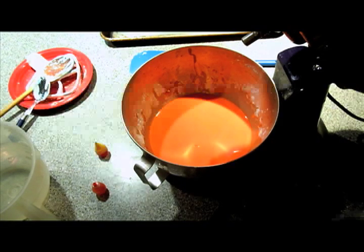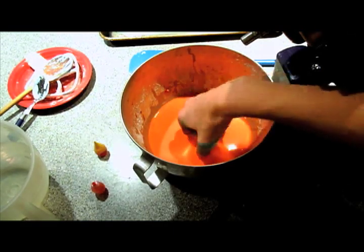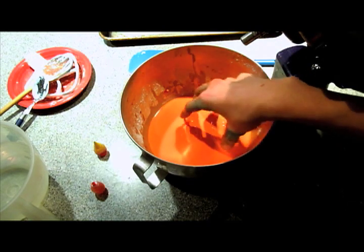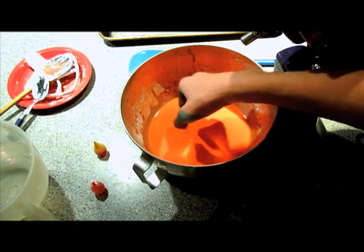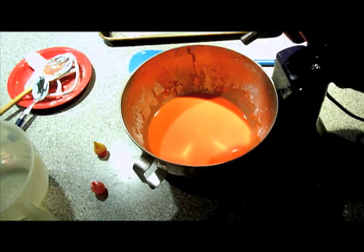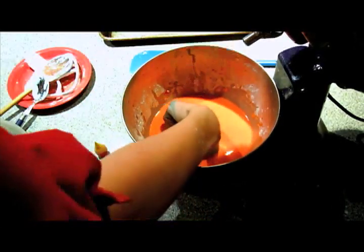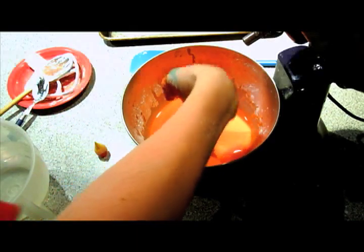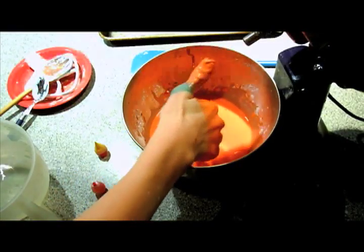I decided to make an orange batch. Here's another cool thing I forgot to show you with the blue stuff — it has to do with moving your hands fast in it: it's hard, and then slowly you can go through. Look what happens when I punch it. I got some oobleck on the camera.